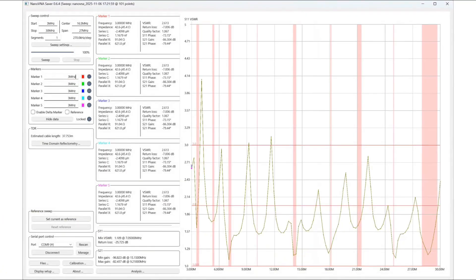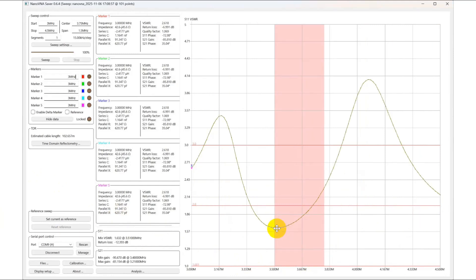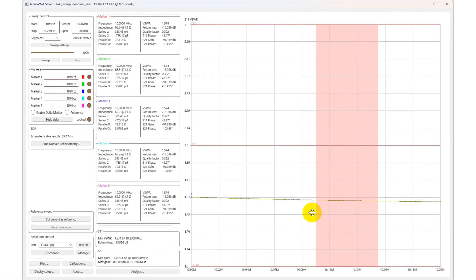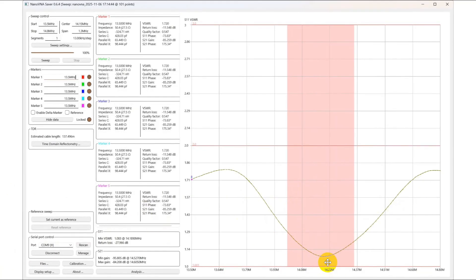We retuned it — we took two feet off of each end, and it's looking better. On 80 meters, down toward the bottom would be great for FT8, but still under three-to-one up here, so your radio's built-in tuner will handle this across the entire 80 meter band. On 40 meters it looks good. On 30 meters — which is not a very wide band — it's 1.5 to 1 across the entire band. On 20 meters we've got the null right in the middle of the band, which is very nice. FT8 would be over about here, but you've got good tuning across.